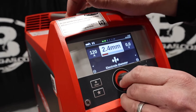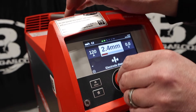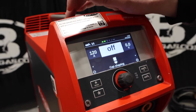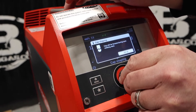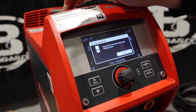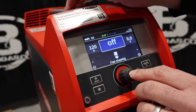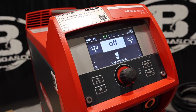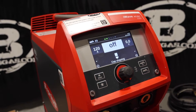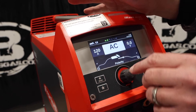Here's our electrode diameter — 2.4 millimeter. It's in millimeters, but we can change all that. Cap shaping — if you want to put a ball on that, it will. It says right there during the next weld start hit OK, but we want to shut that off. So it'll put a ball on the end of your tungsten. If you're a person who does a very sharp point, it'll put a little tiny ball on the end of that tungsten. It's not for everybody, but it's a good function.